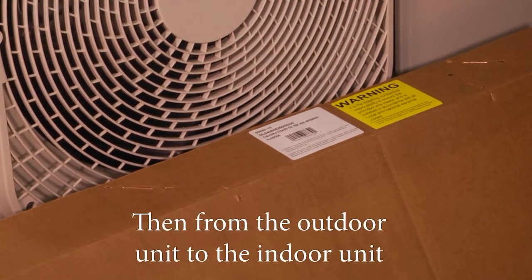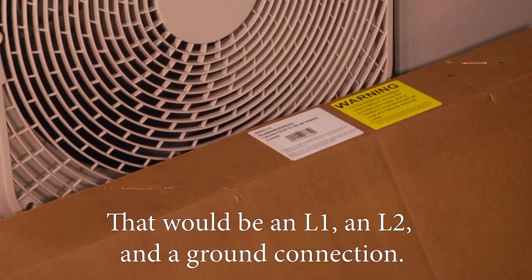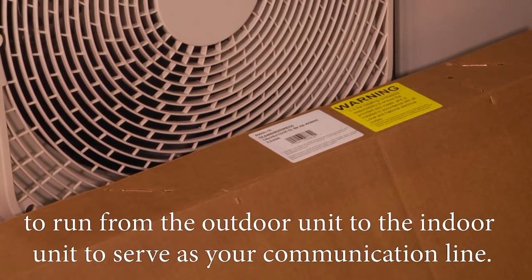From the outdoor unit to the indoor unit, you will need to provide 14 gauge 3-conductor wire to power up the indoor unit — that would be an L1, L2, and a ground connection. You will then need to provide 16-2 stranded shielded cable to run from the outdoor unit to the indoor unit to serve as your communication line.